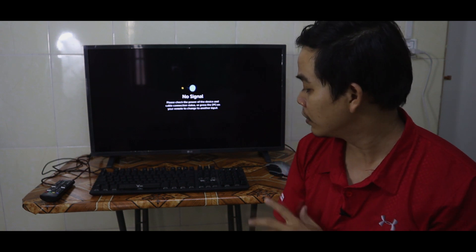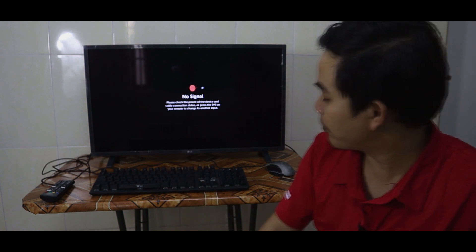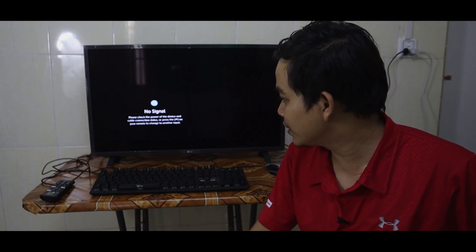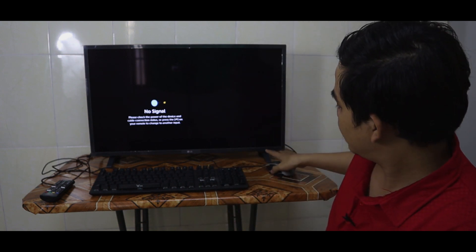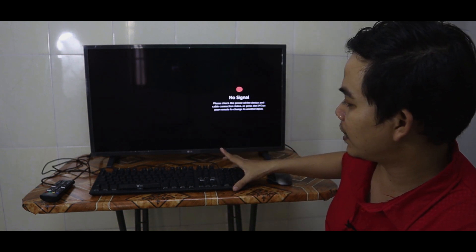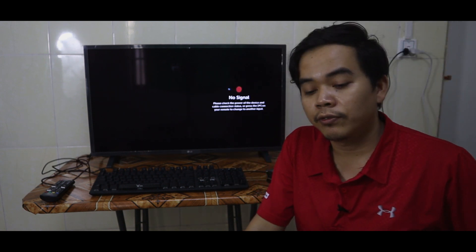Hi guys, today's video I'm going to show you how you can connect your keyboard and mouse to your smart TV. I have my LG smart TV 32 inch, and I have my gaming mouse and keyboard.